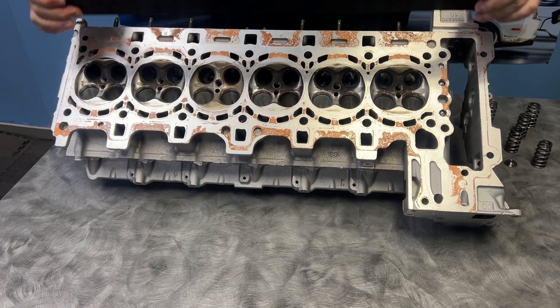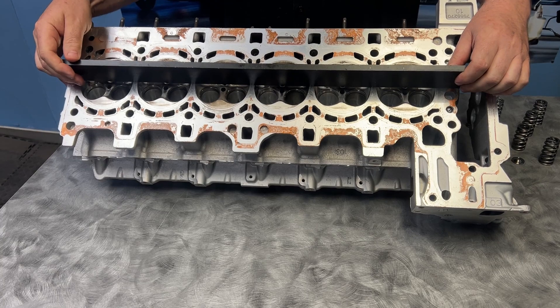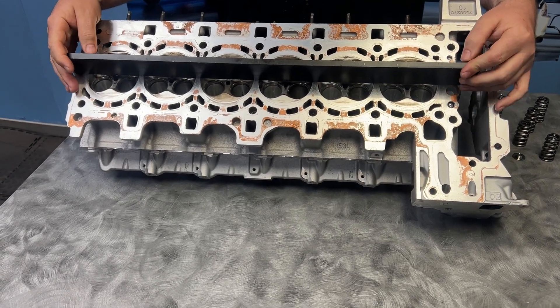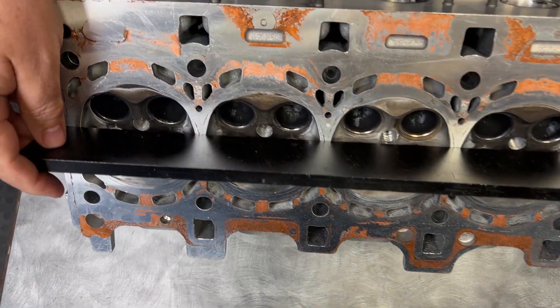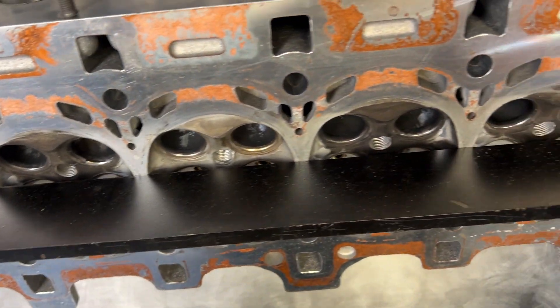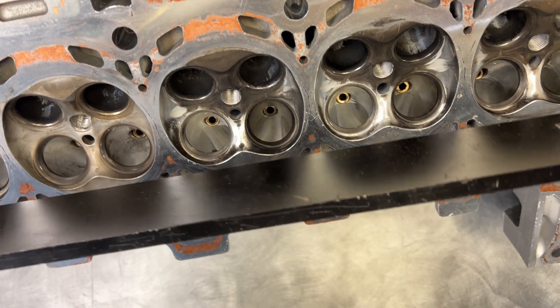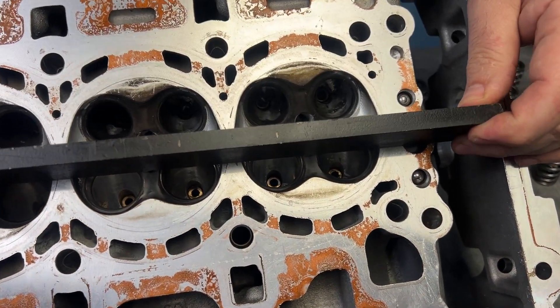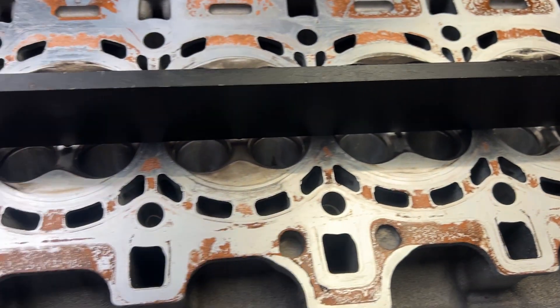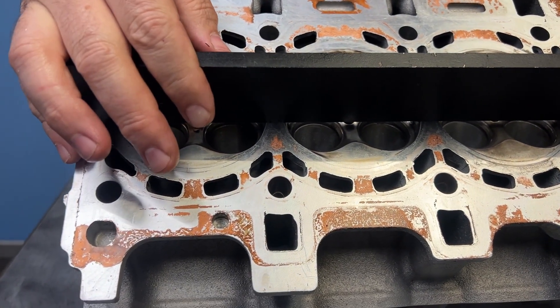This particular head had issues with cylinder number four both before and after we did the work to it, and that's what we're going to uncover. The first thing we did was put a straight edge on it to make sure it was flat — you have to find two spots that are flat. The head was actually flat, but had a head gasket issue.